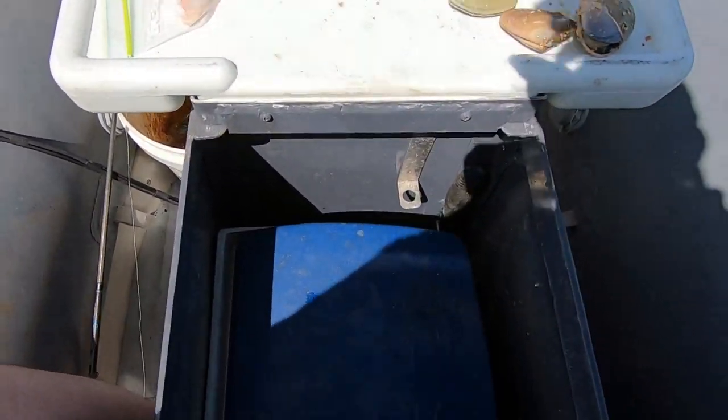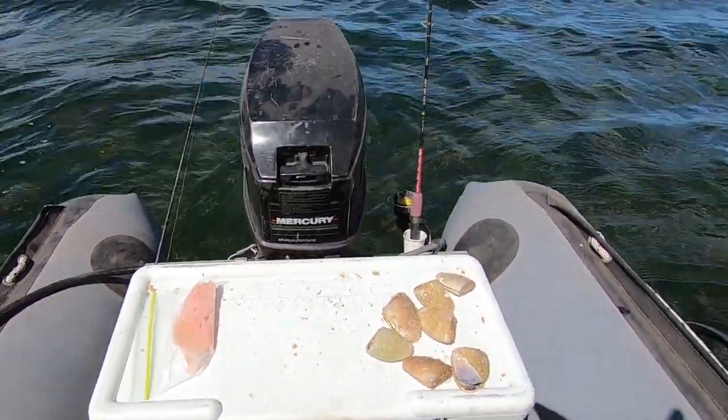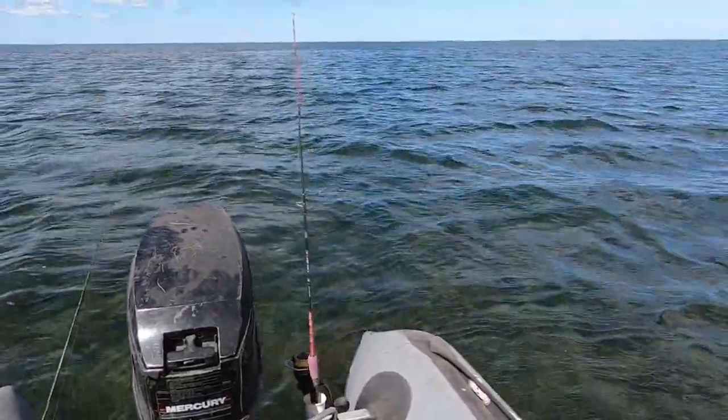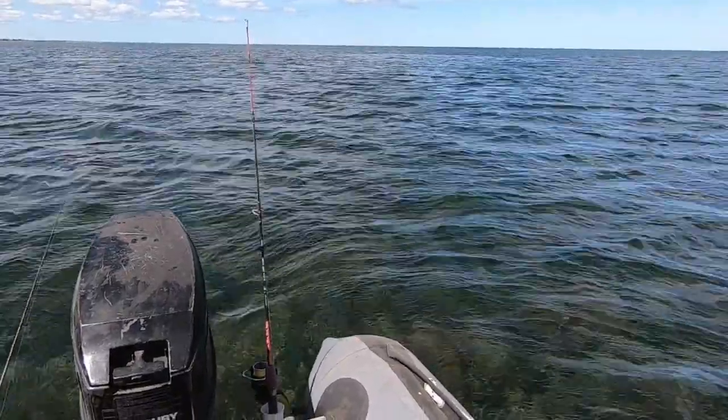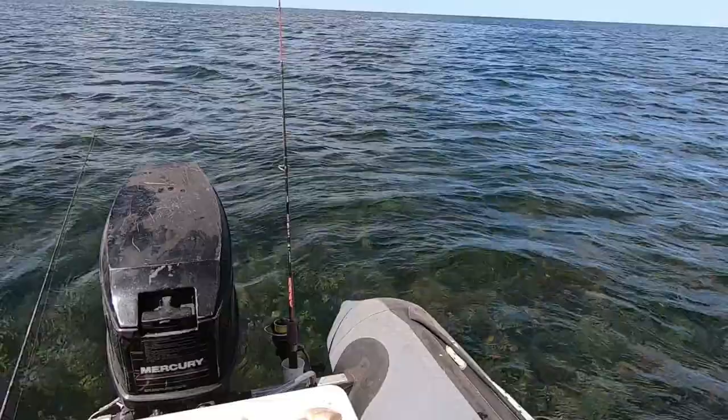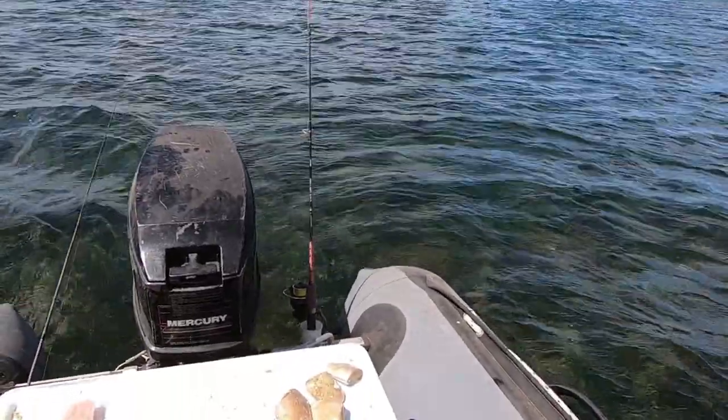So we've got this little setup - esky in the centre, bait, and out the back I've got a little squid jig and I've got a guardy right out the back. Give it a bit of time and hopefully they'll come around.